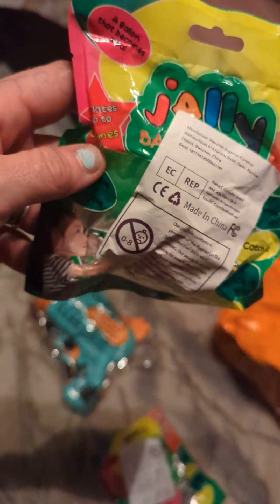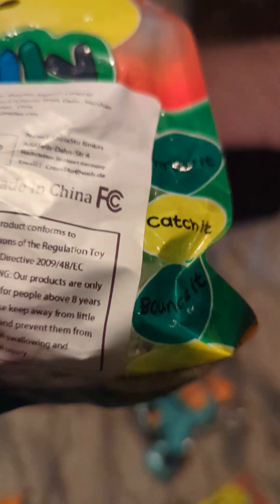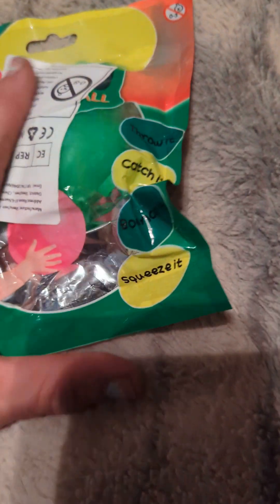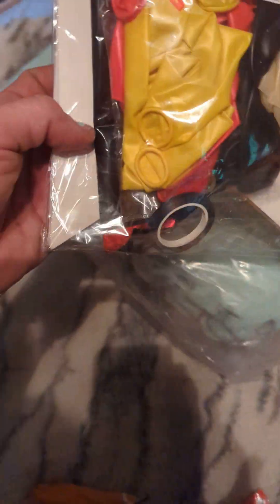Nana had to go and get him these big bouncy balls. You can fill them with water or you can just fill it with air — it doesn't matter whichever way you want to do it. I'm trying to open the package. And then like I said, we got this — you got a whole bunch of balloons, the streamers. I mean, you got everything in that.